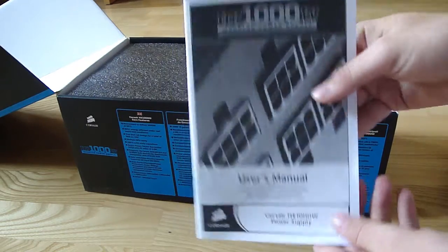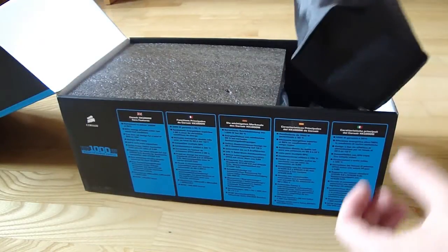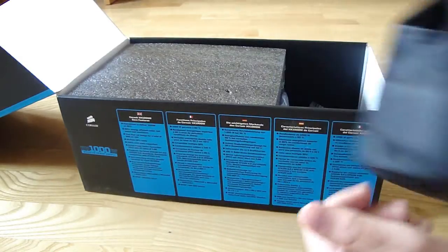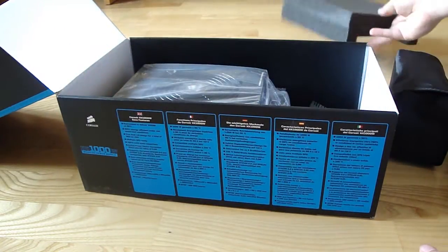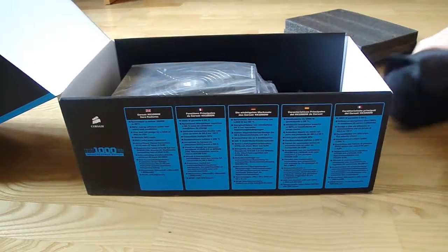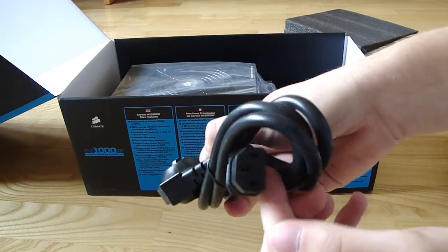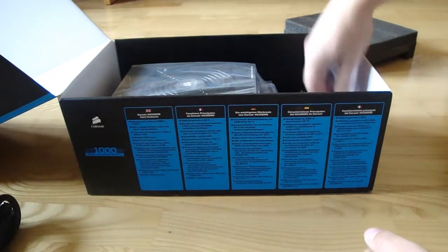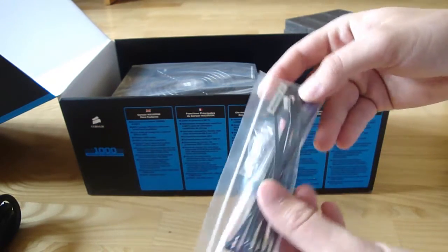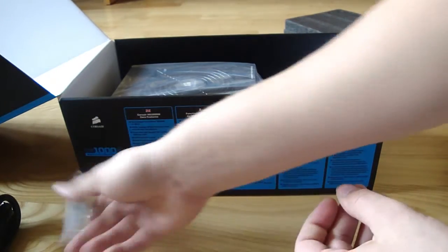You get a user's manual, here are all the modular cables in this nice bag. And here is the power supply. You get a power cord and cable ties. And this is like a sticker — I don't know what it is.